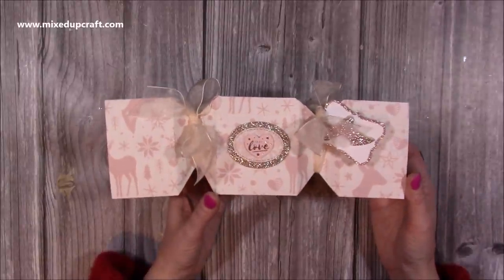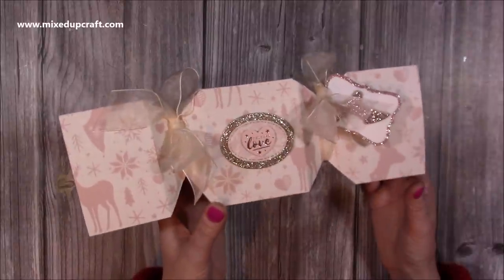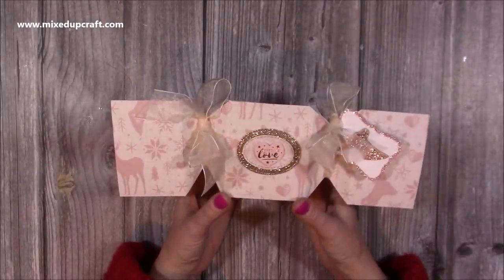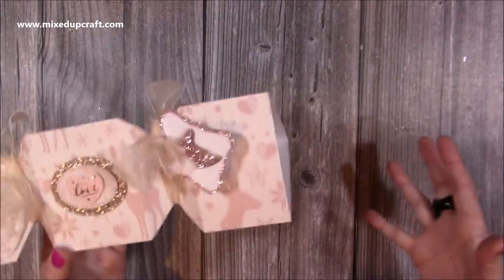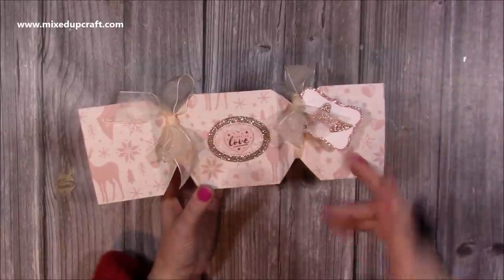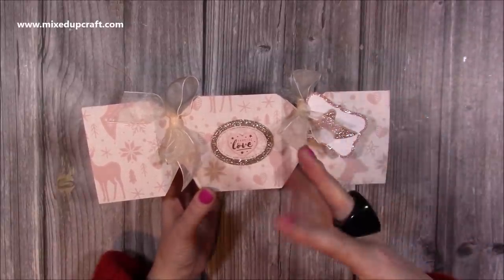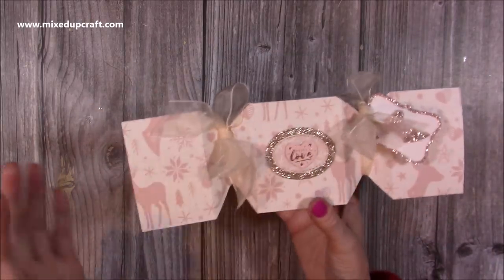Hi everybody, it's Sam at Mixed Up Craft. Thank you for watching my tutorial today. I'm going to be showing you how to make this really pretty cracker style gift box. I have made other ones on the channel before — I have a jumbo one that's huge and will fit a jumper or larger piece of clothing. I'll link that one up along with the playlist. I have three or four styles for the dinner table and then these are more for gifts to go under the tree.